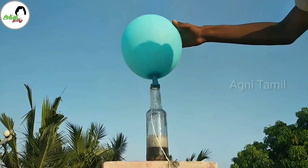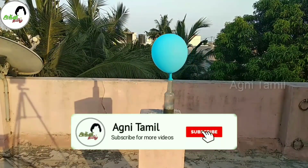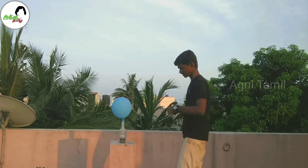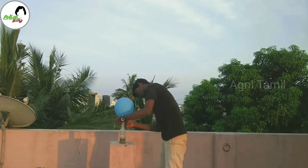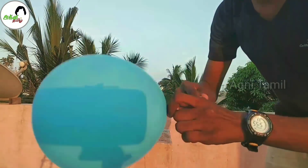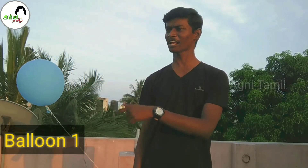If you have a small amount of water, you can try it in a small amount. After a while, you can store the water. If you use the water, you can use the water in the balloon. Let's take a look at the balloon, friends.